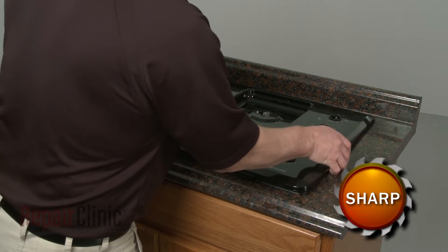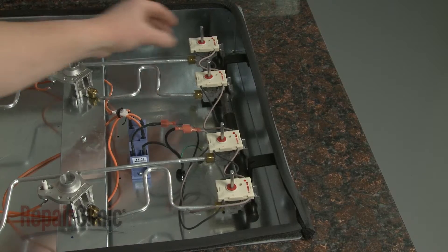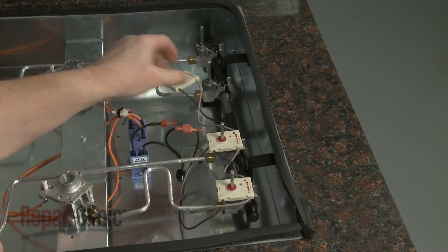Now remove the main top. Next, pull all four spark switches off of the burner valve stems.